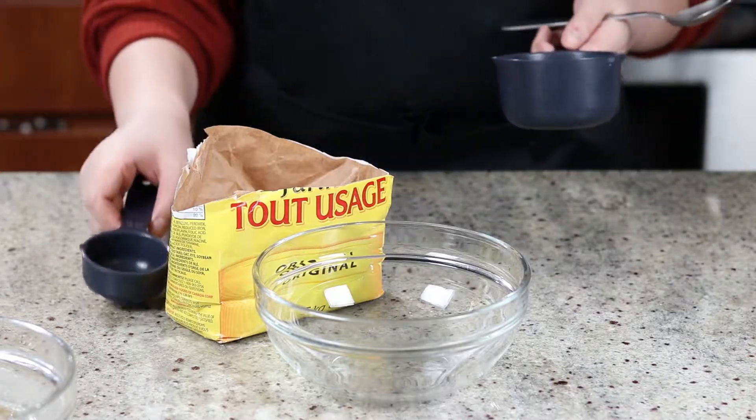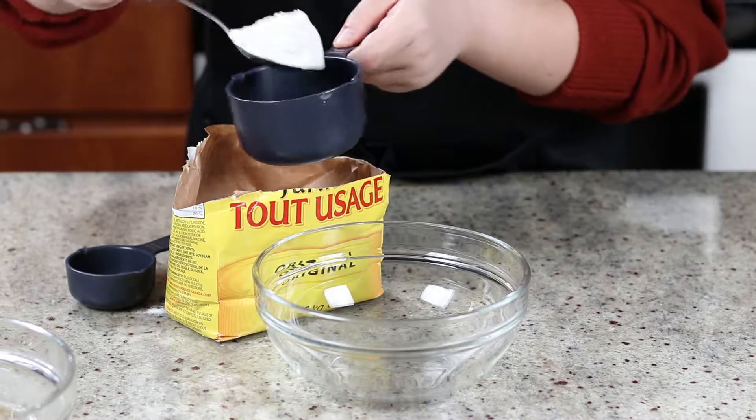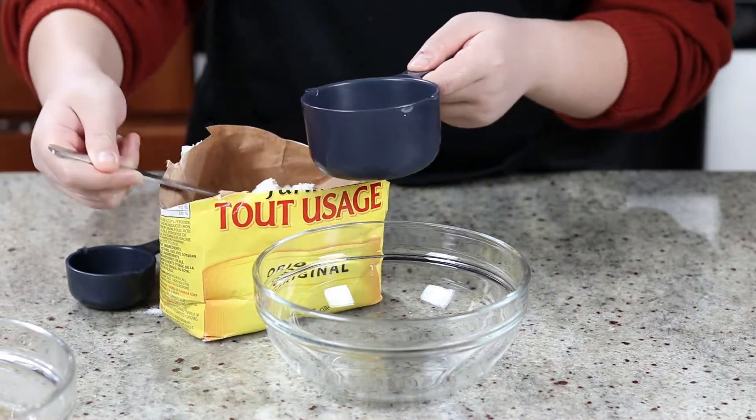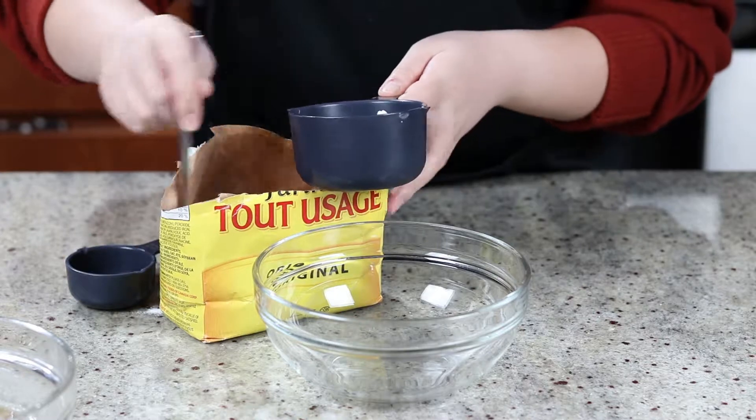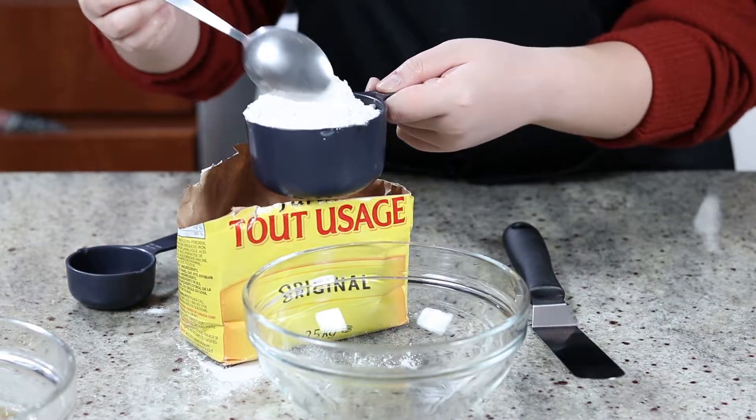Two tips to help you achieve the right texture of your cookies. First, if you are measuring out flour by volume, the right way is to spoon it into your measuring cup and then scrape off the excess with an offset spatula.